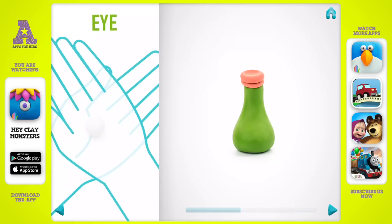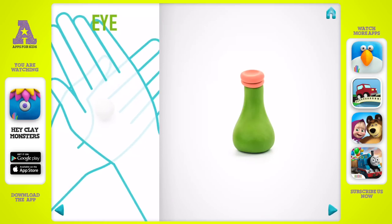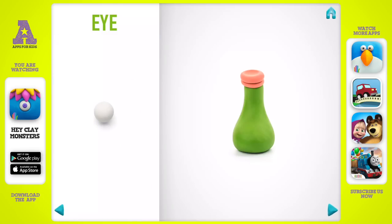Model an eye. Take a piece of white clay and roll one middle ball. You've done it — an eye is done.